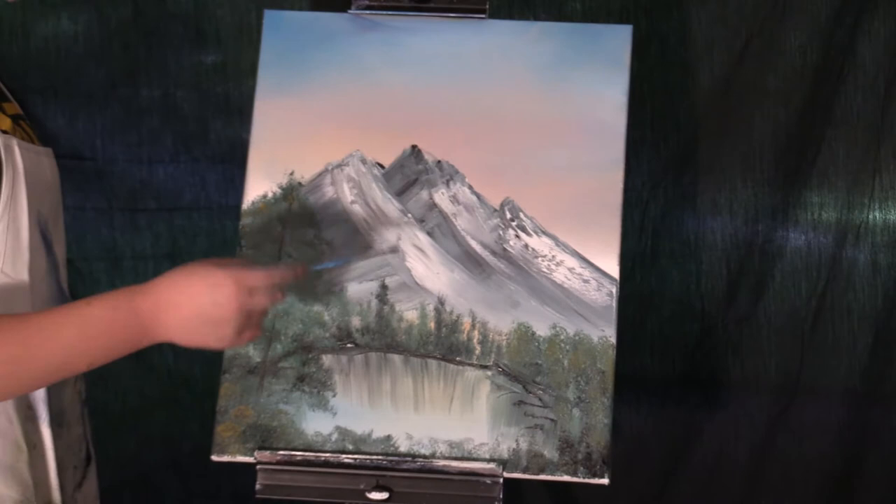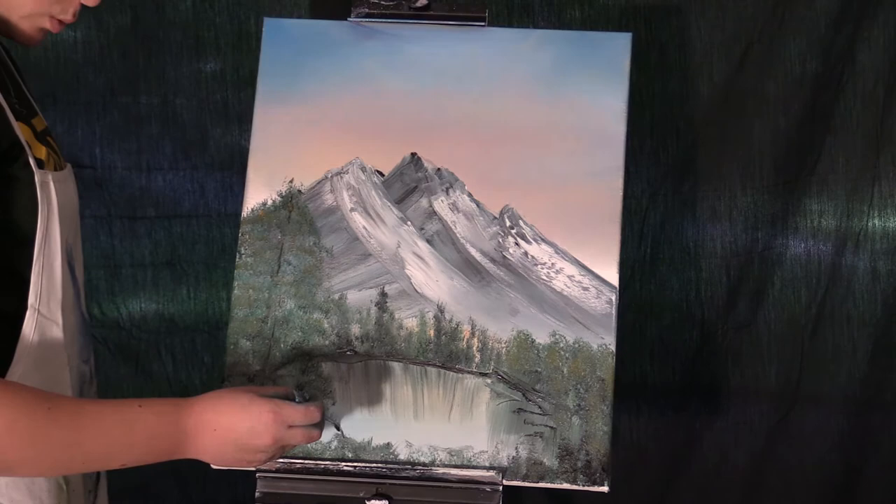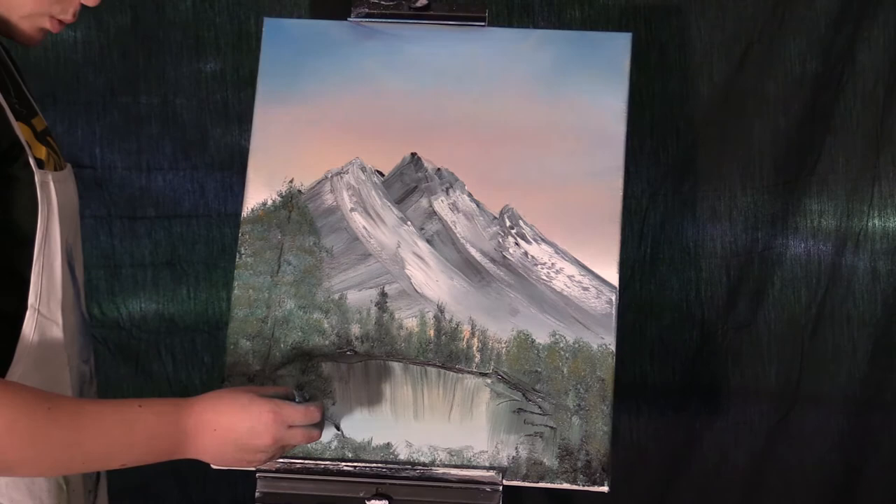Now you take your really thin brush and we're gonna add some random sticks. I'm finally done with this monstrosity, so go try it yourself and try to do better. Happy painting and God bless!